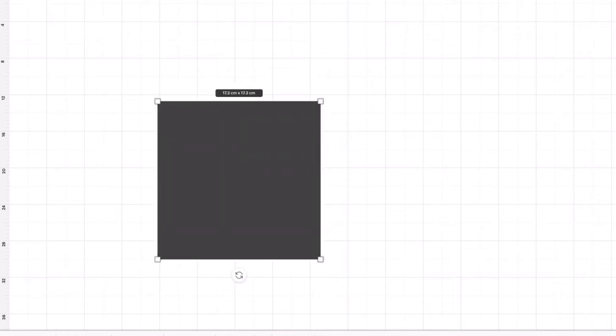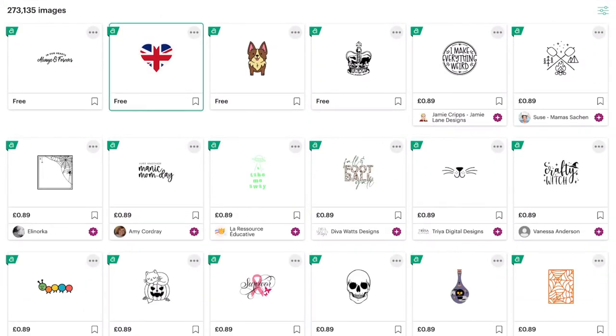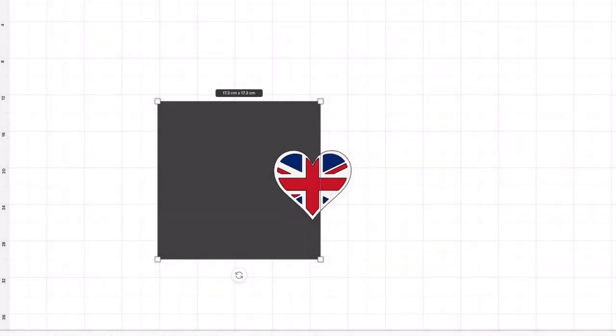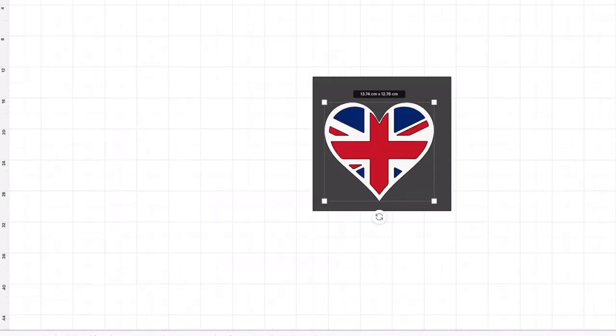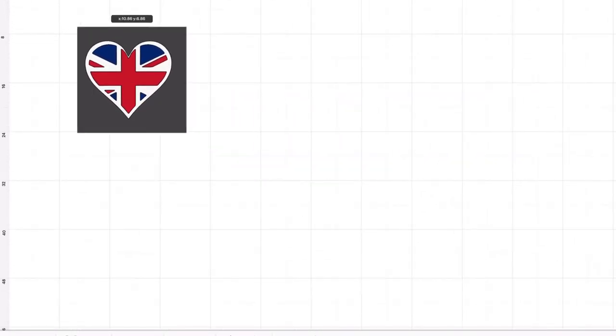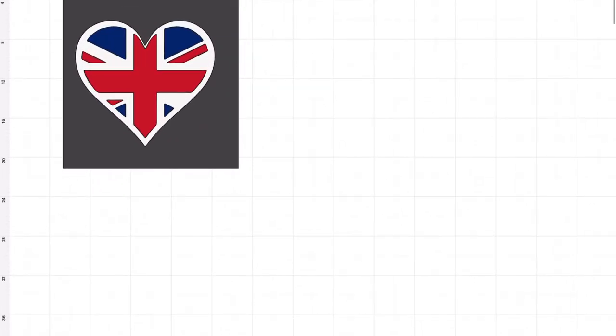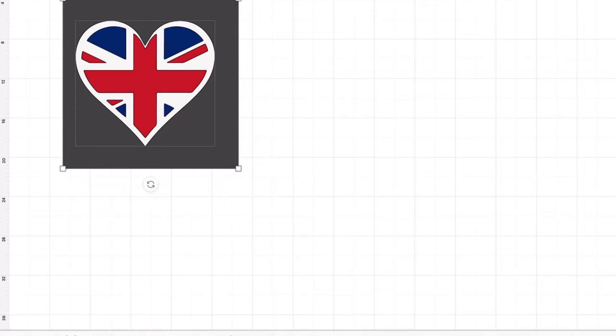First of all, we're going to get a square shape in Cricut Design Space and make it slightly larger. Then we're going to go down to Images and pick out an image — I'm going to pick this Union Jack and pop that into Cricut Design Space, making that slightly larger too. Now they're both together, so I'm going to select them both and flatten, which will put them both together.